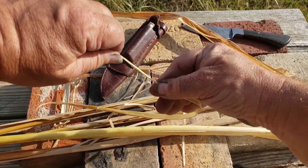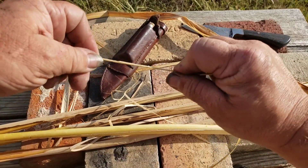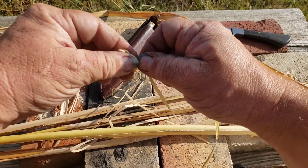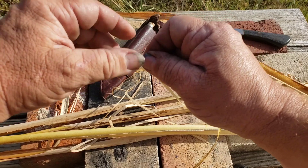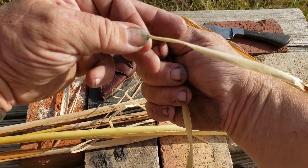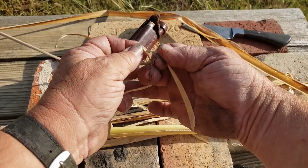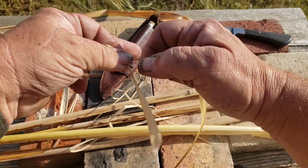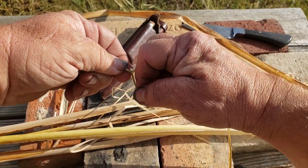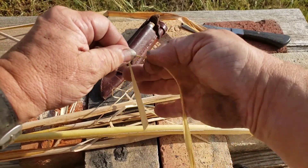You start twisting opposite of each other — this is the cattail fiber. You twist it up and it'll want to twist on itself. When you get it to that point, you want to twist it over so your bottom leg is now your top. You twist it, bring it over. I'm twisting clockwise, and then as you're looking down this way, you bring the leg over counterclockwise, and you keep doing that and you'll get a nice tight cordage.